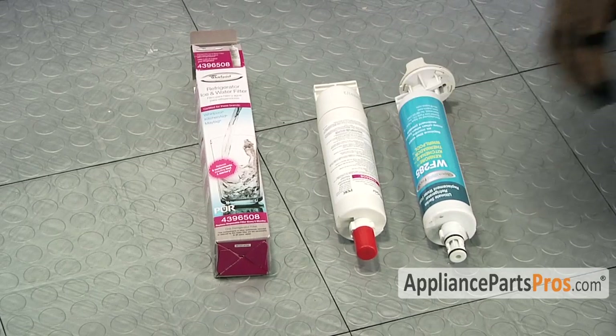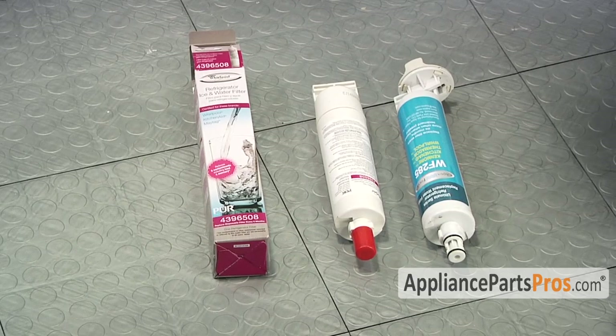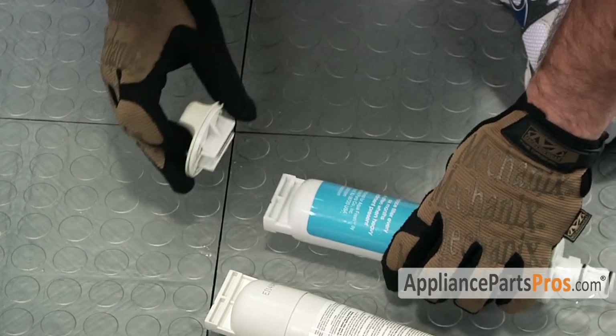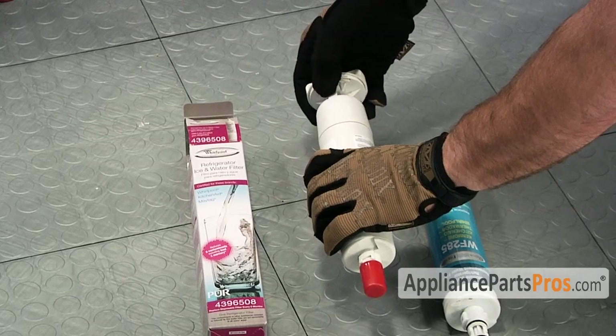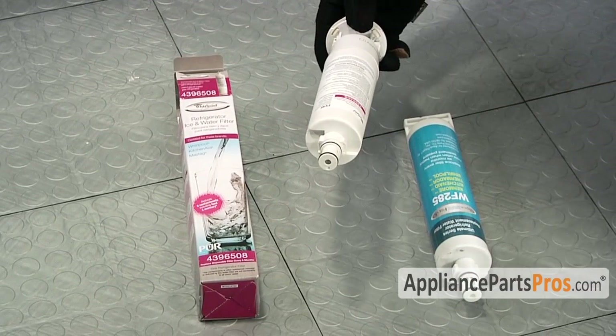Here's the old water filter next to the new water filter. You can get it at AppliancePartsPros.com. The only thing we have to do for the new filter is slide the handle off the old filter and slide it onto the new filter. Once you have the handle on, you can remove the dust cap and install the filter.